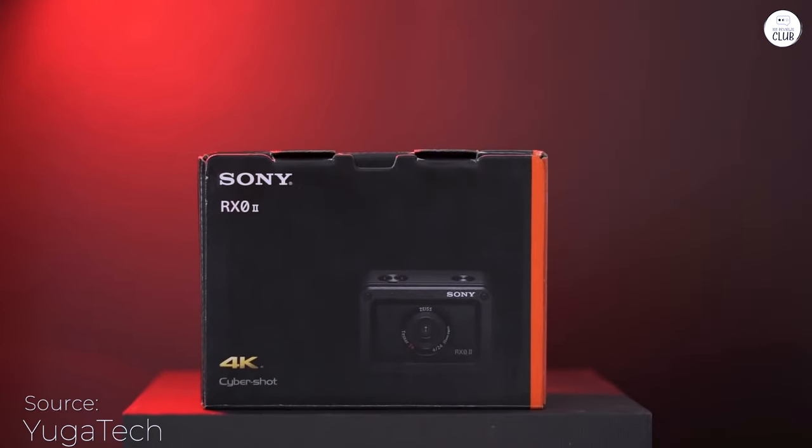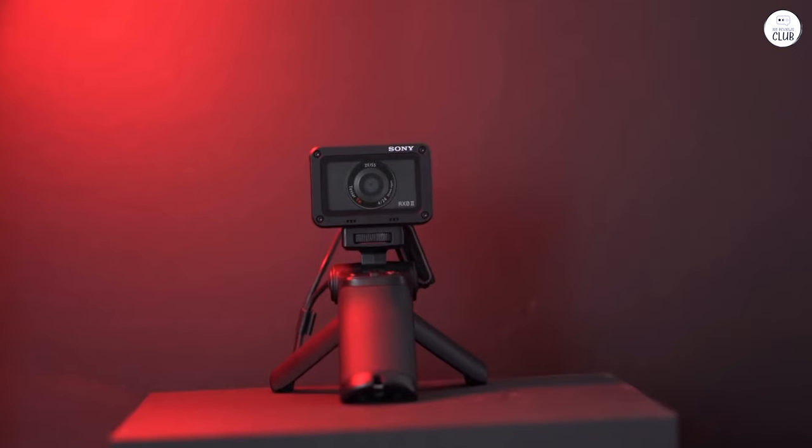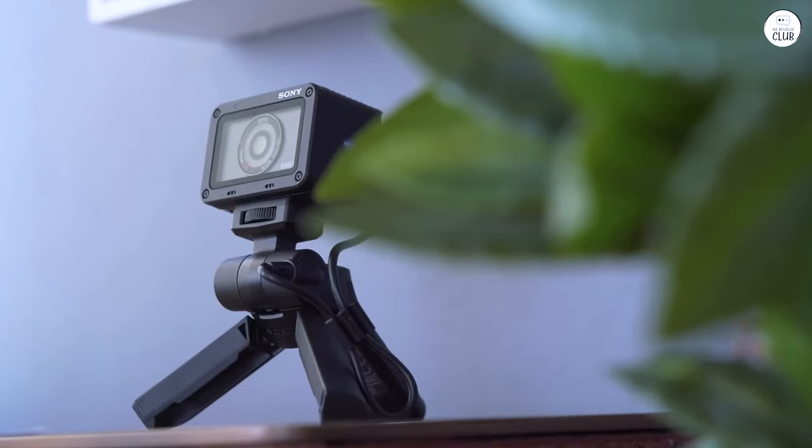I've seen lots of mixed reviews about this camera and as a pro photographer, I'd like to add my insight. First off, this isn't a GoPro or a typical action camera. It offers more manual functions than any standard action cam.